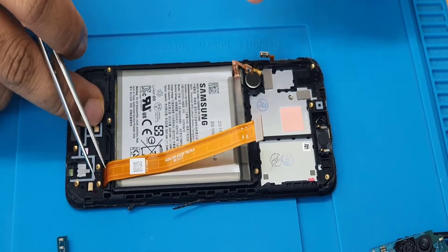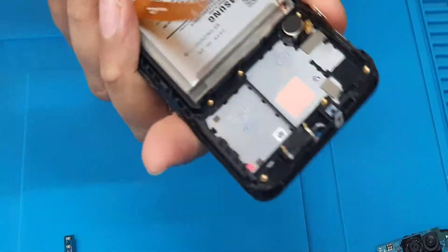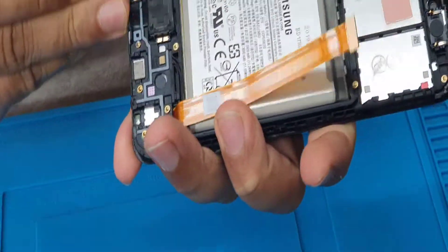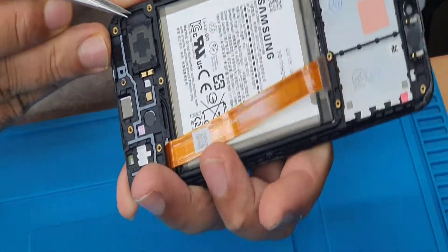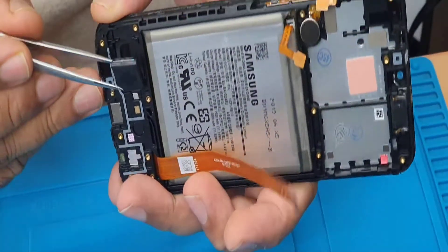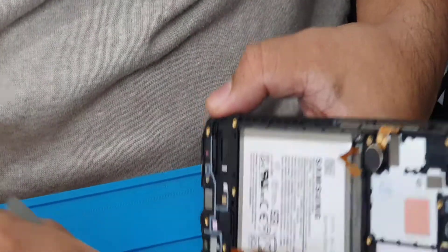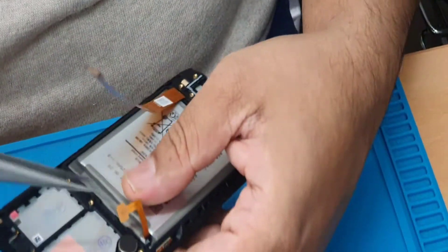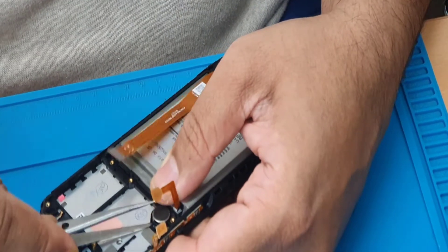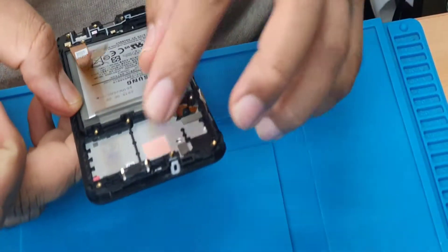Now the battery — we can pull this out like this. That's the ear speaker, leave it like that. And this is the vibrator — that's the vibrator.